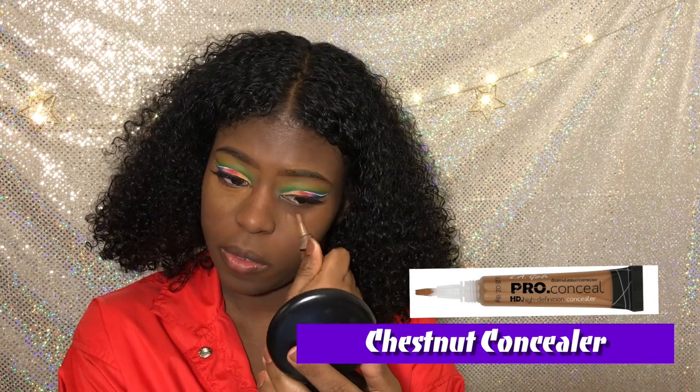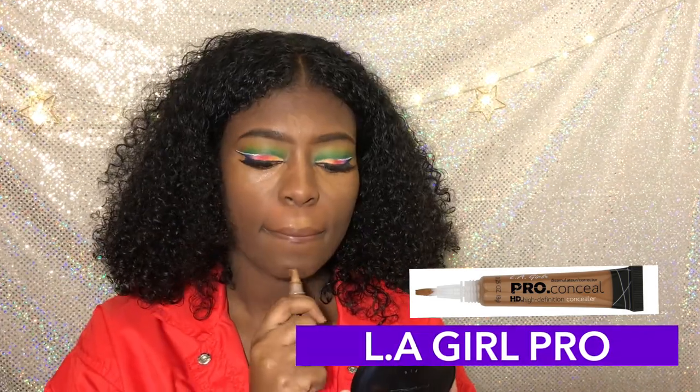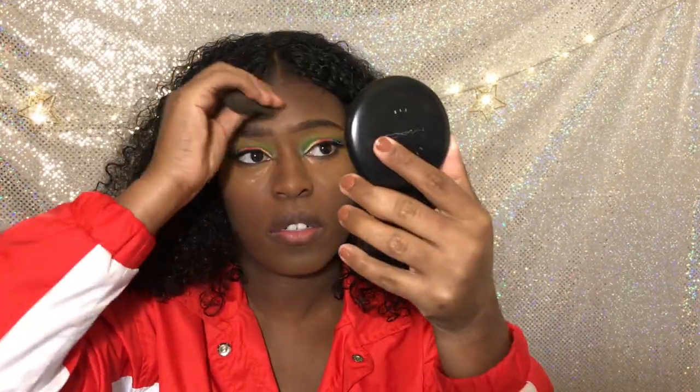So I'm using Chestnut — that's my highlight for today. This is like a slight highlight, it's not too crazy. It's a wearable look. And then you just blend it out with your beauty blender.